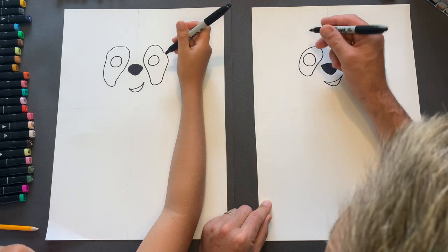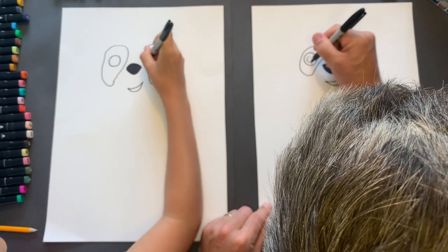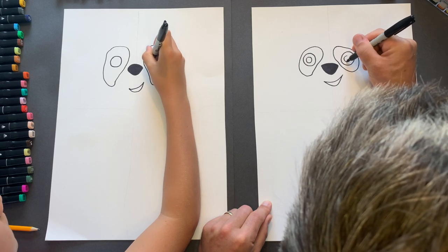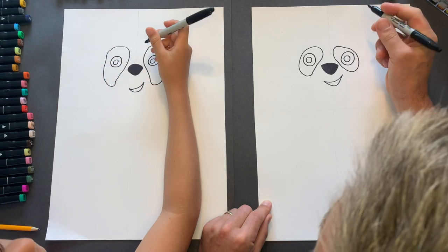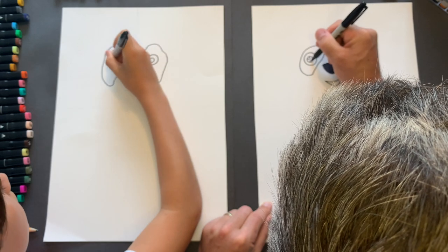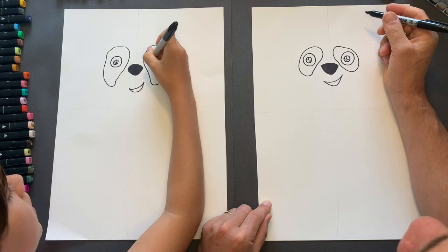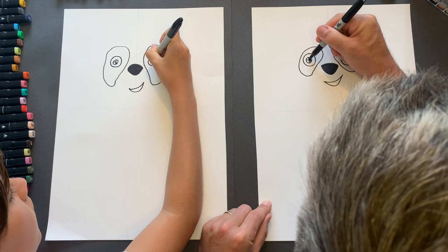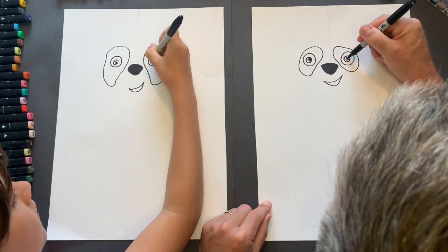Now the inside of the eye, you're going to do a smaller circle right in the middle. Try and press lightly with your pen. Smaller circle there and there. And then we're going to do the very important bits of light, so we're going to go one and two, then one and two. Half of that is going to be black and the other half we're going to leave for later on to color in.